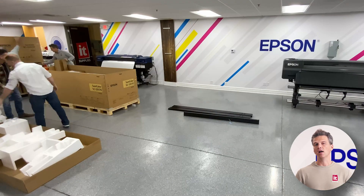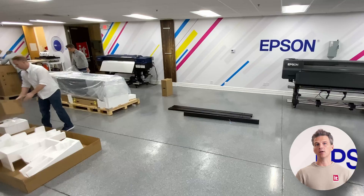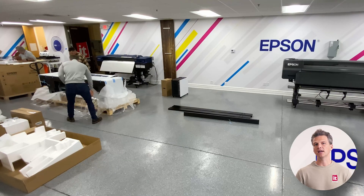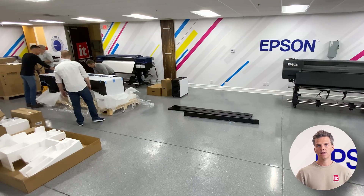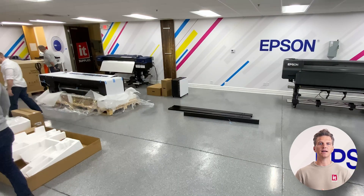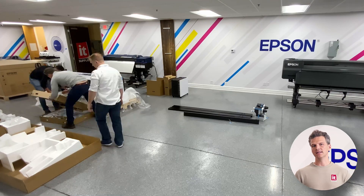When they arrive on-site, they'll unpack the components and begin assembling the printer. You can help us out by clearing enough space around the printer pallet so that the stand can be assembled long ways at the side of the pallet, like you see in this video. This allows us to build the stand right next to the printer and gives the easiest and safest path to pick the printer up and move it onto the stand.